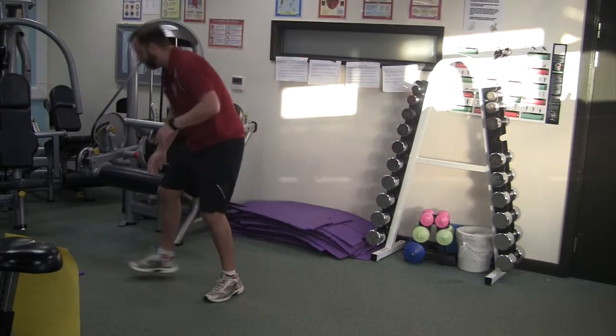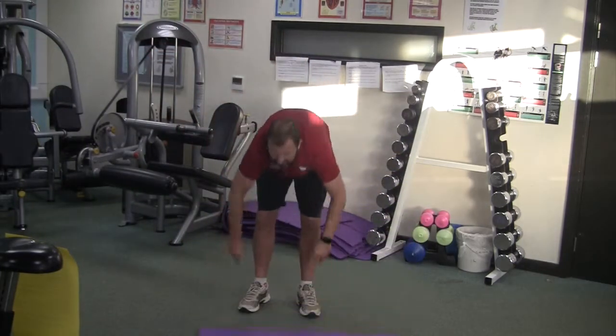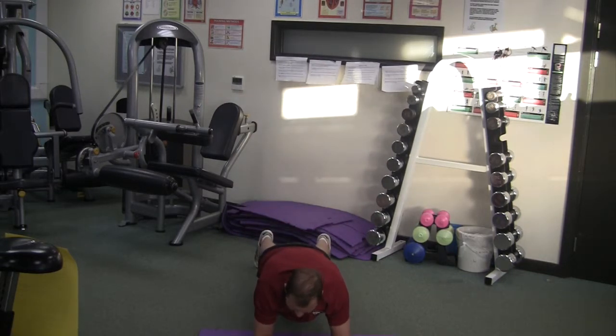If you need a mat now, feel free to grab it, because again we're looking at the skeleton and these are elbow planks. So on your elbows, chin up, back straight — really good exercise for the core.